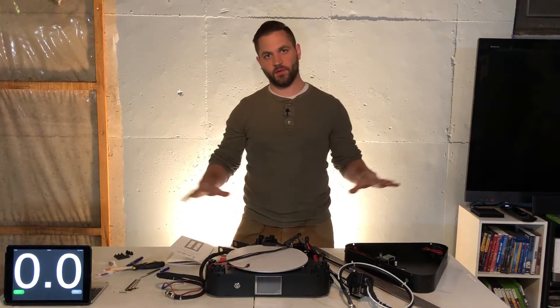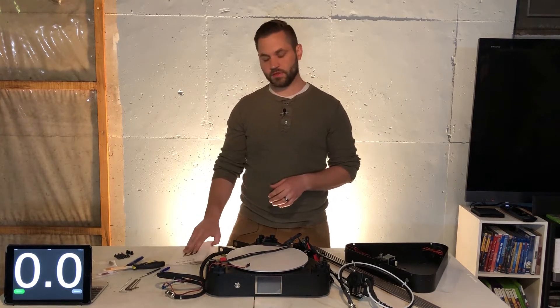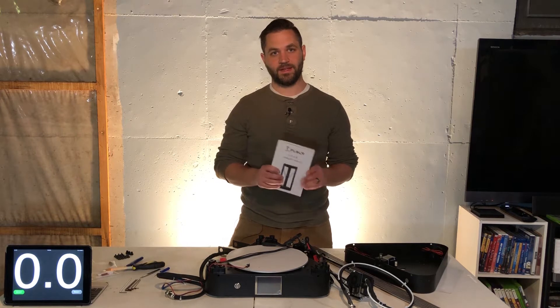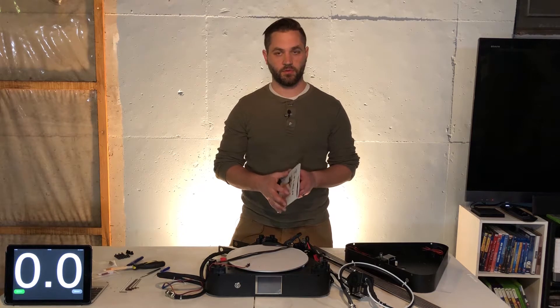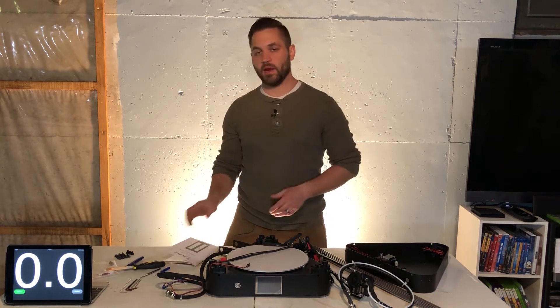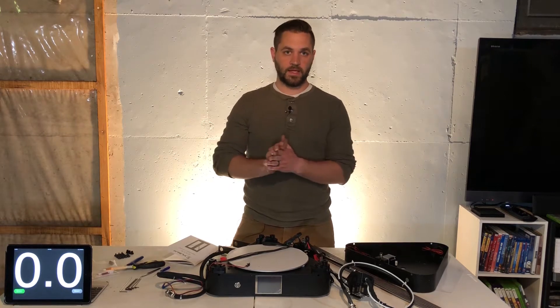I have everything laid out here in front of me for the setup of this printer. I will be following the instruction manual step by step — I did not read it first, so it's all new to me as far as the setup goes. I'm going to start a timer to see how long the setup actually takes, so let's go ahead and get started.